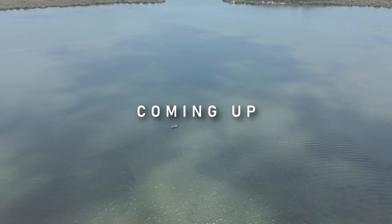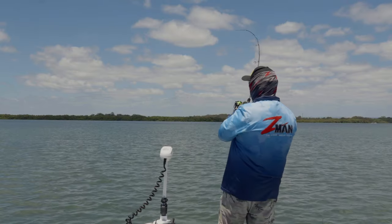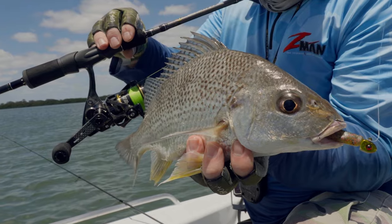Fish on! There he is, right in that patch of weed, right where I thought he'd be.